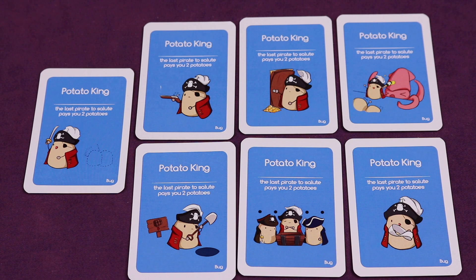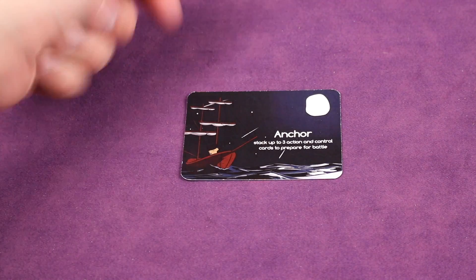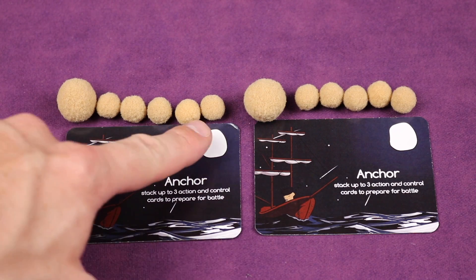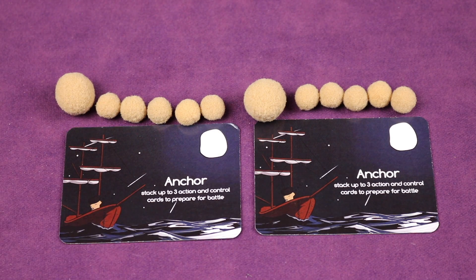This game is three to six players and you're trying to win by either gathering all seven Potato King cards or by having all the other players eliminated by removing their crew and sinking their ships. Each player starts with two ships in the anchor section and ten crew — this big piece is a five-potato and each small one is a one, so you get two ships and ten crew.